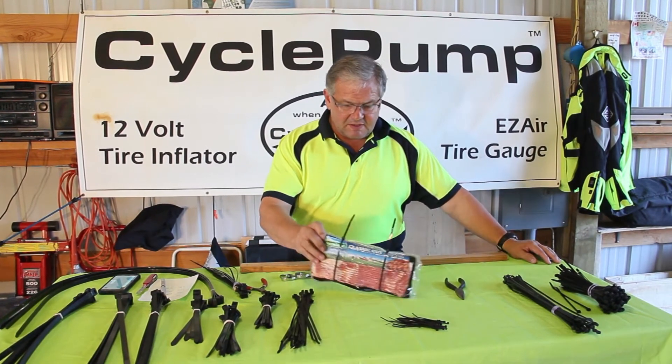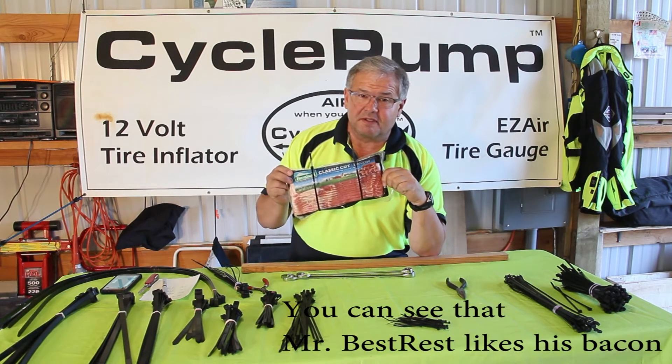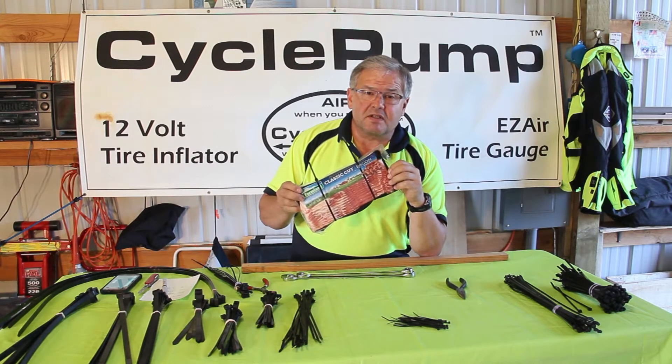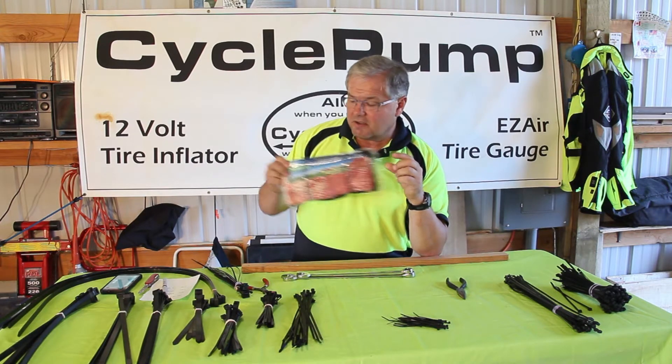I have to say this about zip ties: they've saved my bacon more than once on the trail — putting things together, fixing things, repairing things that needed to be repaired. So having zip ties is a vital thing for any trip that you're going to take on two wheels.